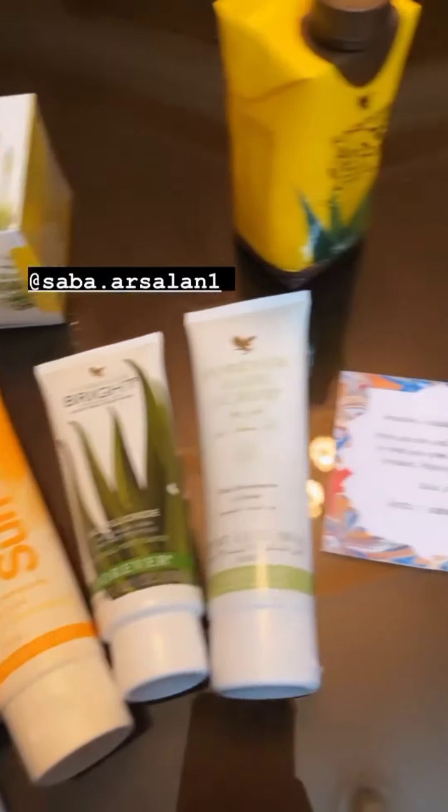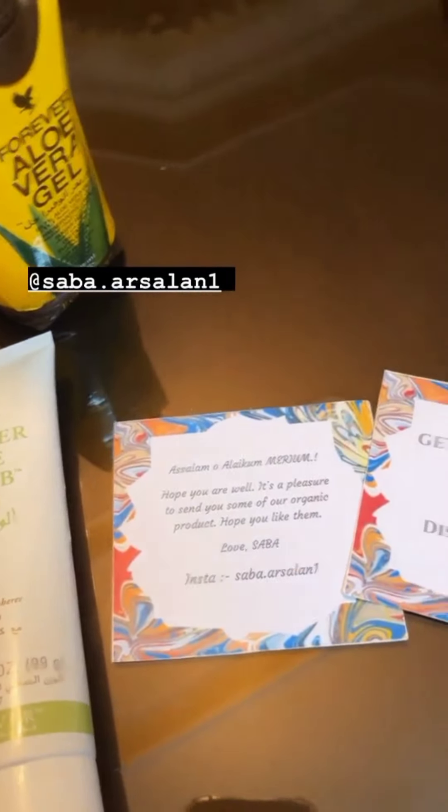Let's go, let's start unboxing. The first package is from Sabar Silan — discount code is MP10. This is their face and body soap.